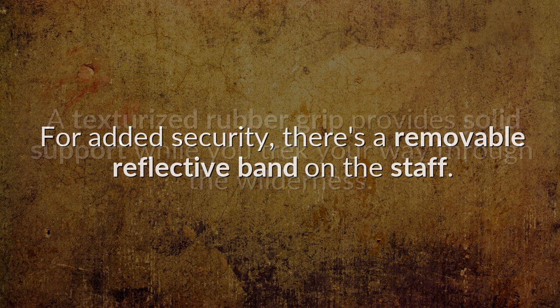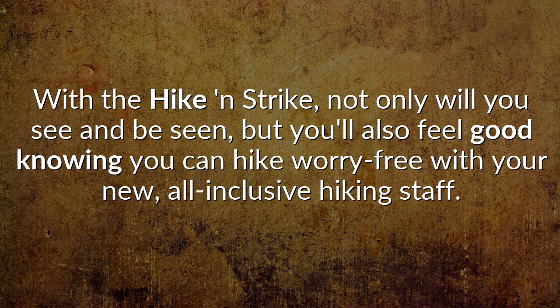For added security, there's a removable reflective band on the staff. With the Hike & Strike, not only will you see and be seen, but you'll also feel good knowing you can hike worry-free with your new, all-inclusive hiking staff.